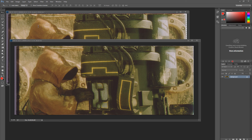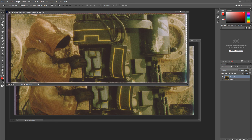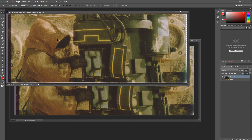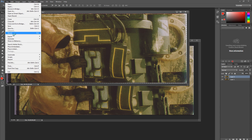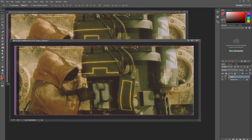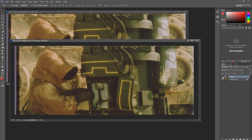Bring them into Photoshop. Here we have frame 0 and frame 1. So this is frame 0. Now if we copy this and paste it on top of frame 1, you can see the whole frame moves, not just the Jawa. Obviously, only the Jawa needs to move.